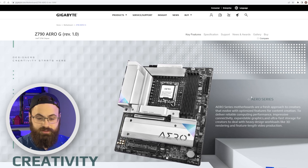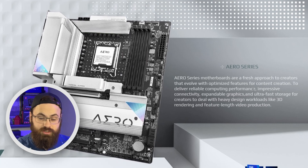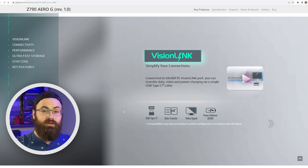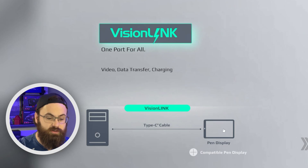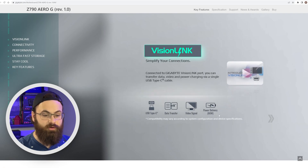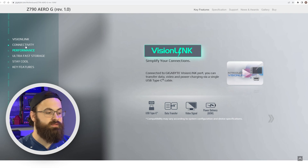On their site, Aero Series is described as motherboards that are a fresh approach to creators, with optimized features for content creation. Scrolling down, they immediately highlight Vision Link. Basically, it's a USB Type-C port that supports display output at 4K 60Hz. You can also do up to 60-watt charging on this port — for a drawing tablet or pen display, for example — replacing the traditional connectivity of all those complicated wires and adapter boxes with a single Type-C cable. Because it supplies 60 watts of power, you could also just use this port for charging a phone or a lower-powered laptop. So Vision Link is essentially a USB 3.2 Gen 2 Type-C port with display and charging capabilities.